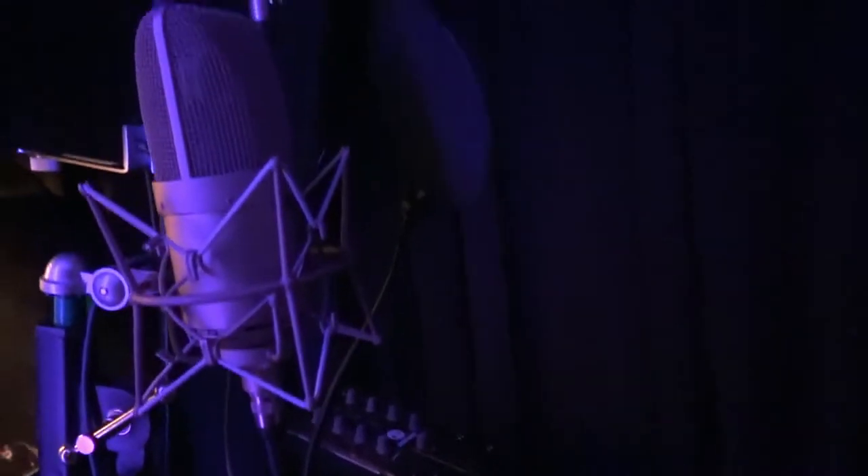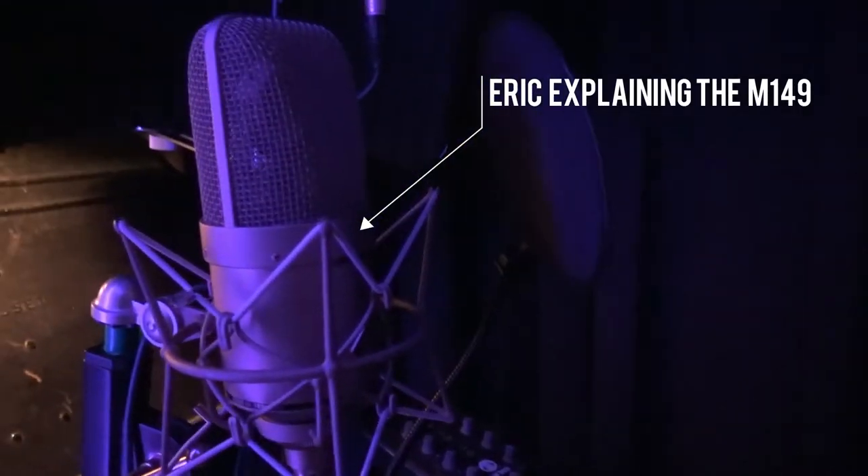Eric has a Neumann M149, and I just absolutely love that microphone. I love doing everything with it — vocals, percussion, you name it. Great microphone. You can see why I was doing all the ambience stuff in there. Fun day at the studio. It just sounds right no matter what the source is.